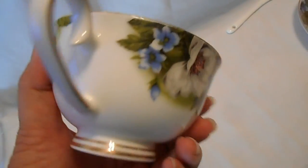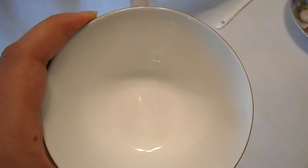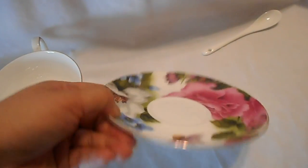The floral print is very nice — as I mentioned, it's very lovely. I think as long as you take care of it and hand wash it, the floral print should stay on. So if you're looking for a lovely set for the upcoming Mother's Day holiday, please check them out. Thank you for watching.